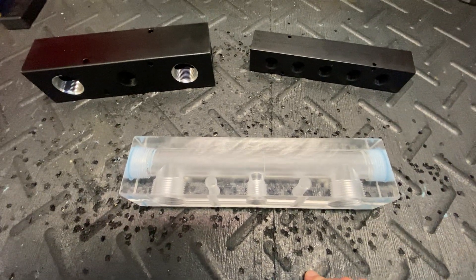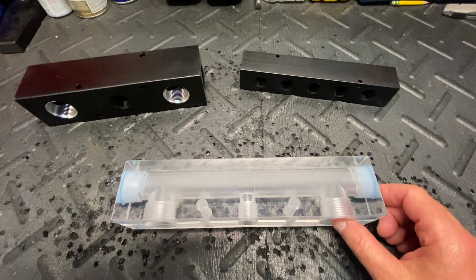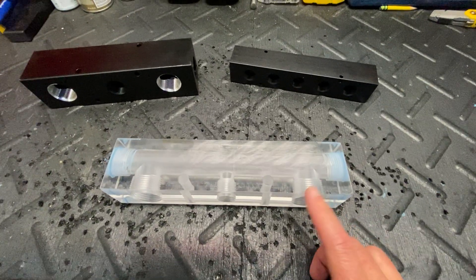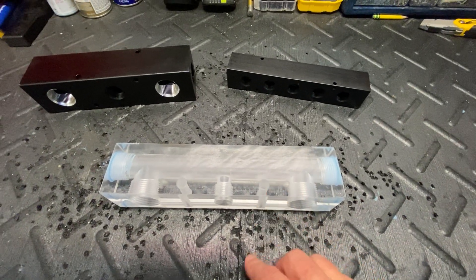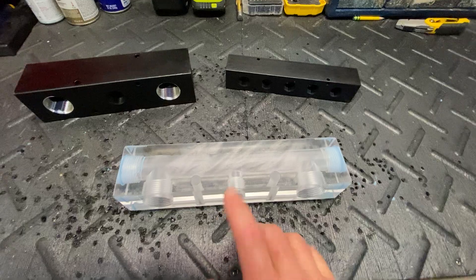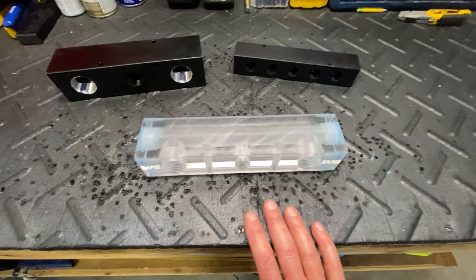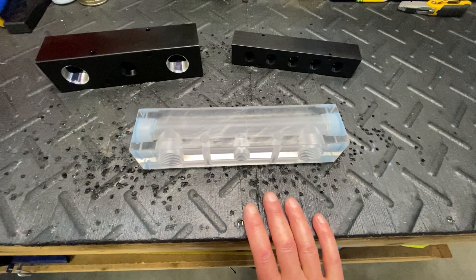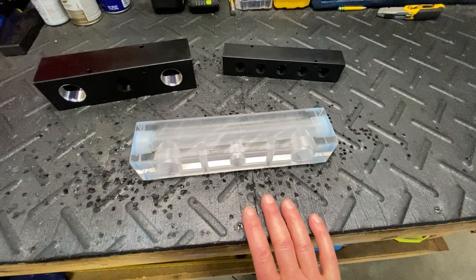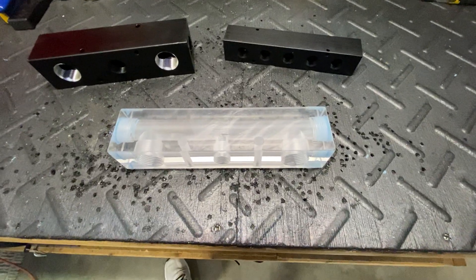I know there are guys out there who are using these blocks, and oddly enough, really the only ones I'm seeing using these blocks on Facebook or on the internet are selling you a kit to build your own proportioner using this block. They send you the block and all of the fittings — the metering valves and the check valves — to build your own, and I do believe I know the reason for that.